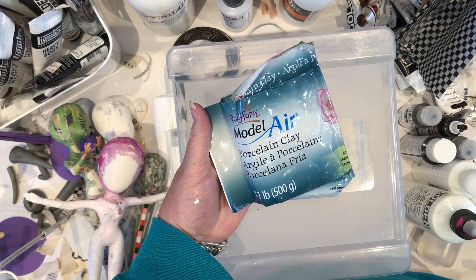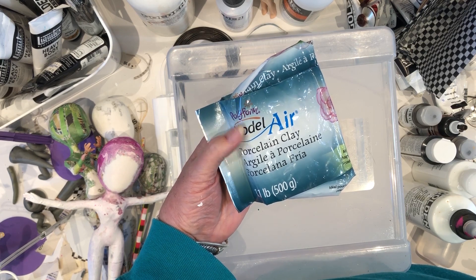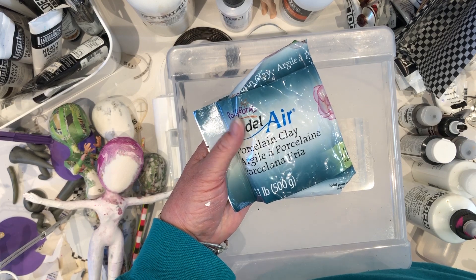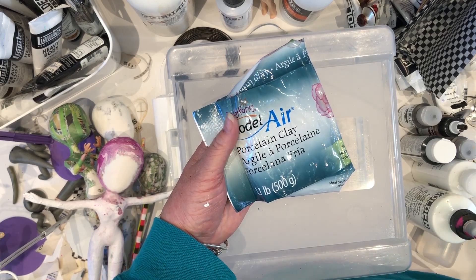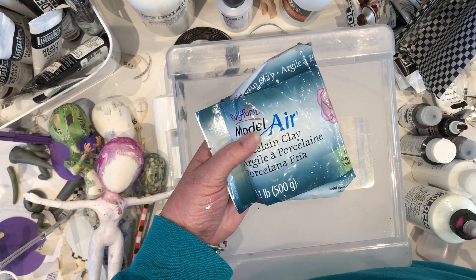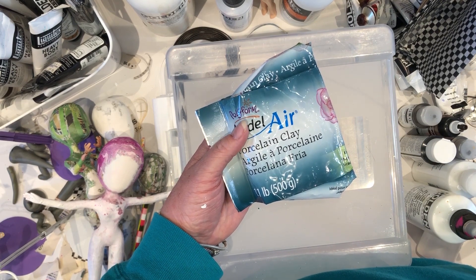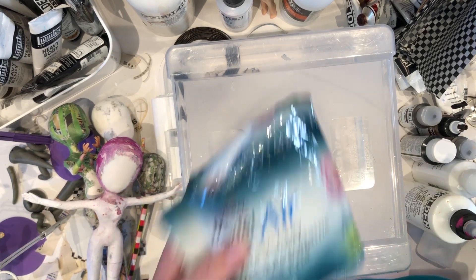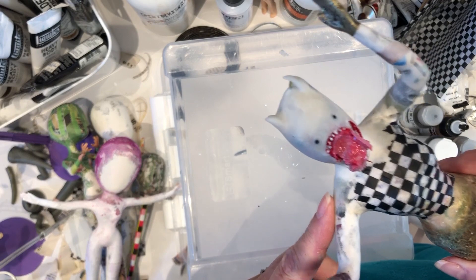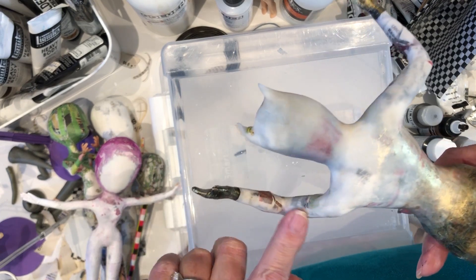I wanted to talk about another option for covering the surface of your paper mache doll, and that is Polyform Model Air porcelain clay — at least that's the brand I found at Michael's craft store. I hadn't seen porcelain clay there for years, so I was really surprised when I went and saw it. I love porcelain clay — it's wonderful. Unlike paper clay, it dries sort of transparent and you really don't need to sand it. It just dries smooth and it is strong and durable. Some of the newsprint shows right through it here — some of this is transparent.